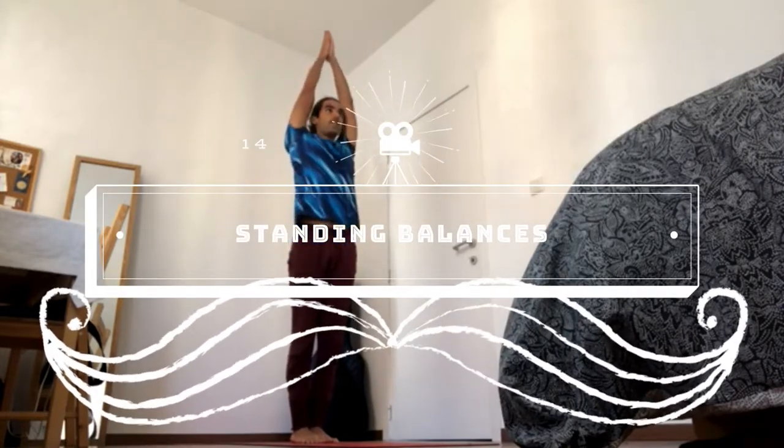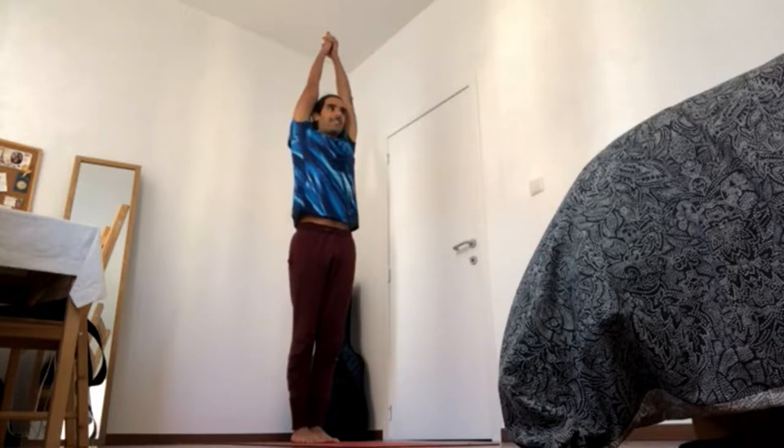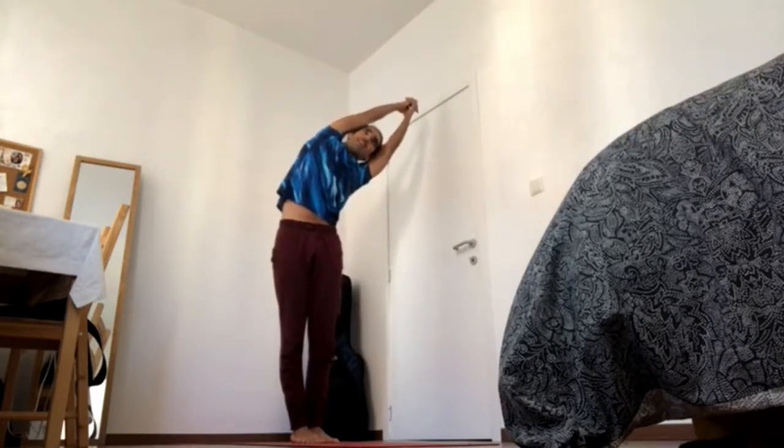Inhale your arms up, reach up and interlace fingers together, point out the index fingers for lateral stretches. Send your six-blooms to your heels and inhale arms up, hold the breath, laterally stretch to the right and exhale.